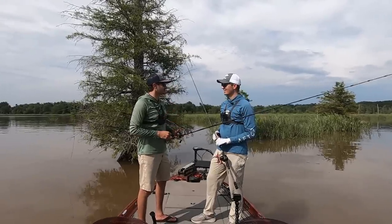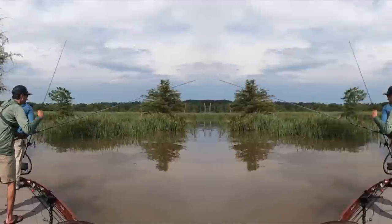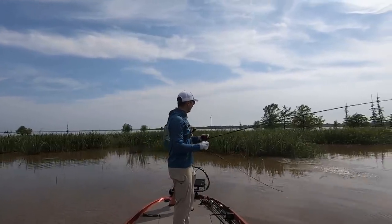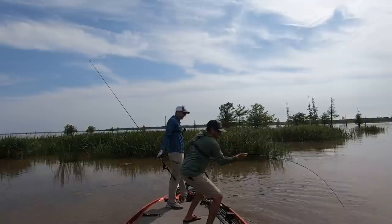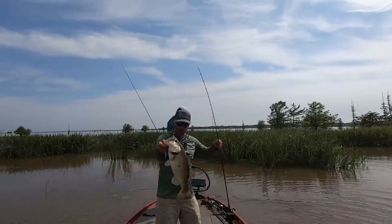I enjoy catching them like this — I know it's something you don't get to do every day. Jimmy's like, 'Let's stop talking and start catching.' Oh golly, Jimmy! I'm getting my butt kicked by Jimmy today, man. Back us out of here. That is a tank — look at that boat flip. Oh, how I love Lake Millwood. It's been a while.